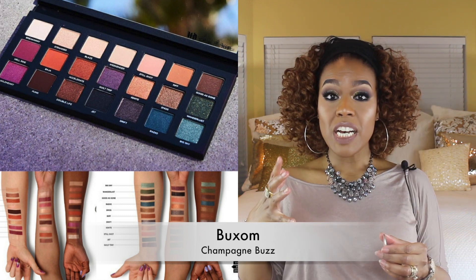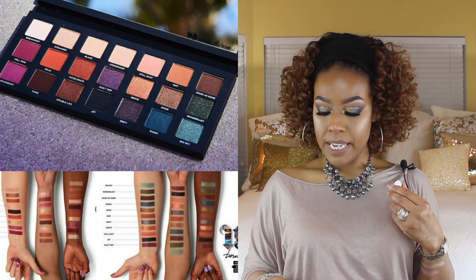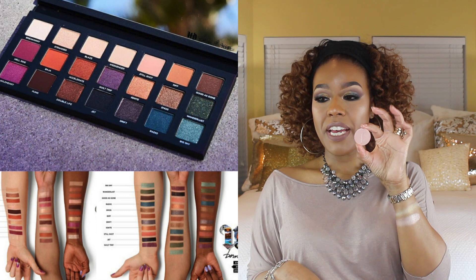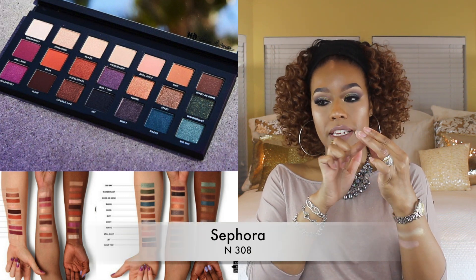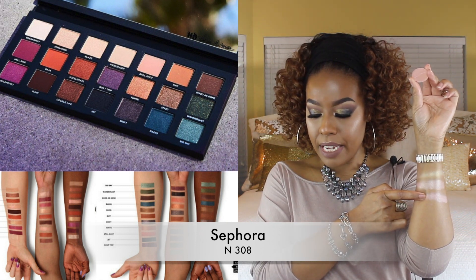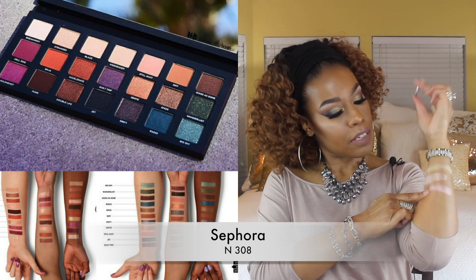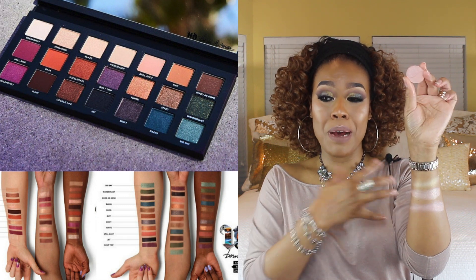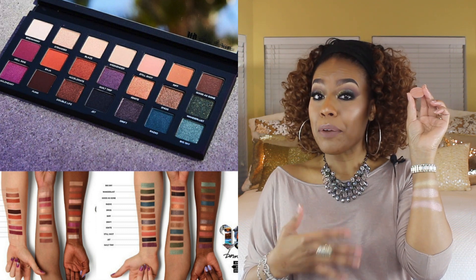The next color in the Born to Run palette is Blaze, described as a light metallic peach with a pink shift. I have another Sephora shadow and I felt this shadow really had that metallic peach with a pink shift. I know they're looking really close on camera, probably because of my skin tone, but in person they really are different.